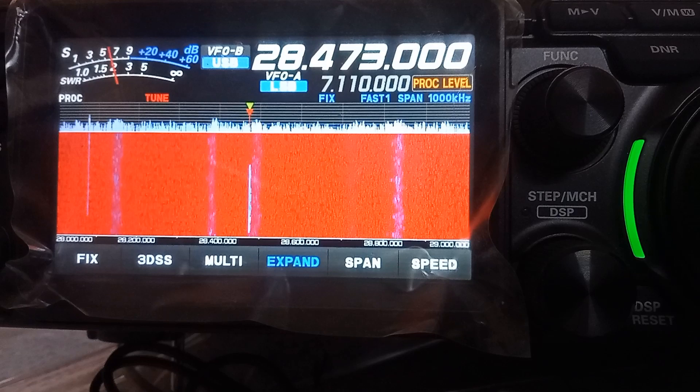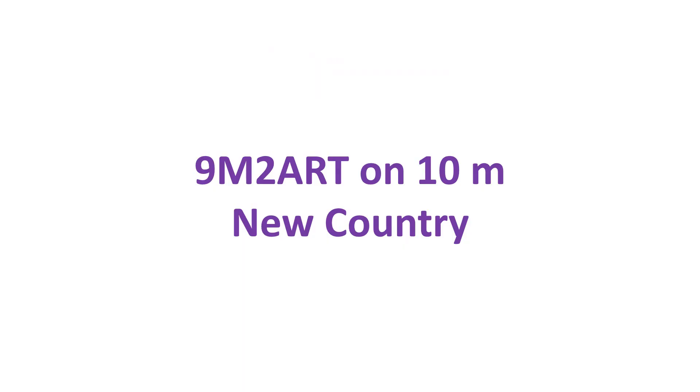On other bands I usually get S9 noise level in this region so that signal-to-noise ratio is very poor — that is why I am happy to listen to 10m band. After some time I could hear an Italian station and a station from Israel, which I had not heard earlier. So I felt that reception has improved after elevating the 10m inverted V dipole. Later, I could contact 9M2ART on 10m, a new country for me, thus giving me a hint that elevating the 10m antenna has been really useful.